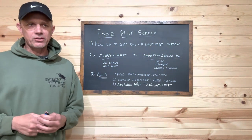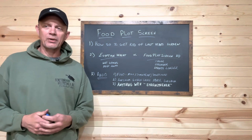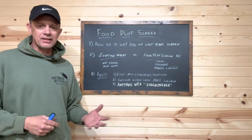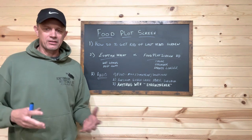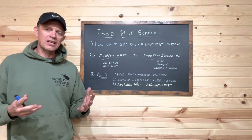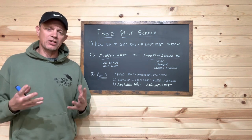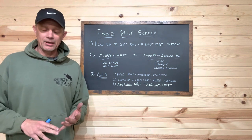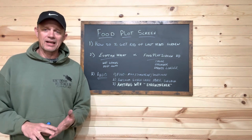Today we're going to talk about food plot screens — the annual food plot screen that people are planting right now. It's getting to be that time down south and it's quickly becoming that time here. I'll be planting ours in early June. We want to talk about food plot screens today because they're such an important part of a successful parcel and a great hunting property design.